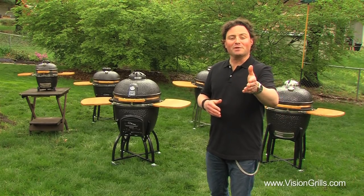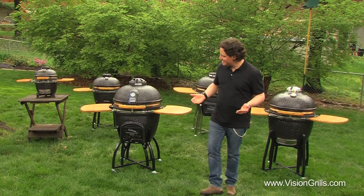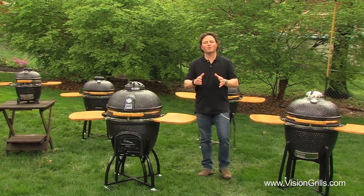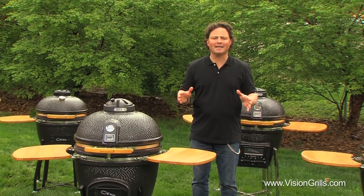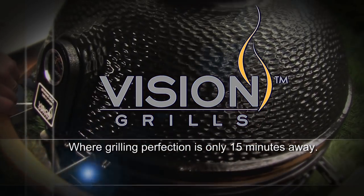So there you have it Grillers, and you can take it from me, the Grateful Griller. Thanks to Vision Grills' innovations, designs, and attention to high-quality detail, they'll make every one of your grilling experiences efficient, easy, clean, and convenient. From what I hear, their customer service is outstanding. Vision Grills — where grilling perfection is only 15 minutes away.